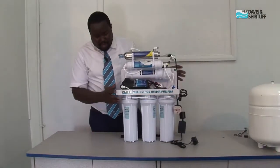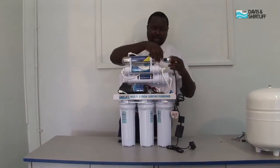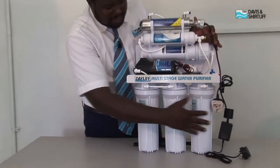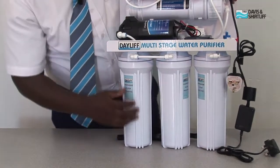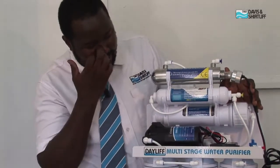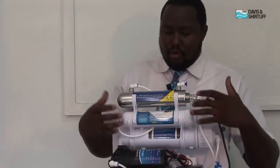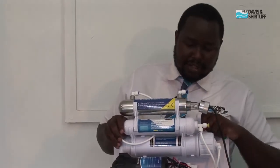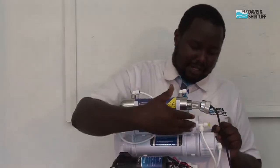Many people ask how you know when the system is due for service and what to replace at what period. The three cartridge units — sediment, carbon block, and granular carbon — are normally replaced within three to four months; we recommend three months. The membrane is recommended for replacement after one year. The UV lamp runs for 10,000 hours, estimated at one year and two months for replacement. The post-line cartridge is normally replaced after every one year.